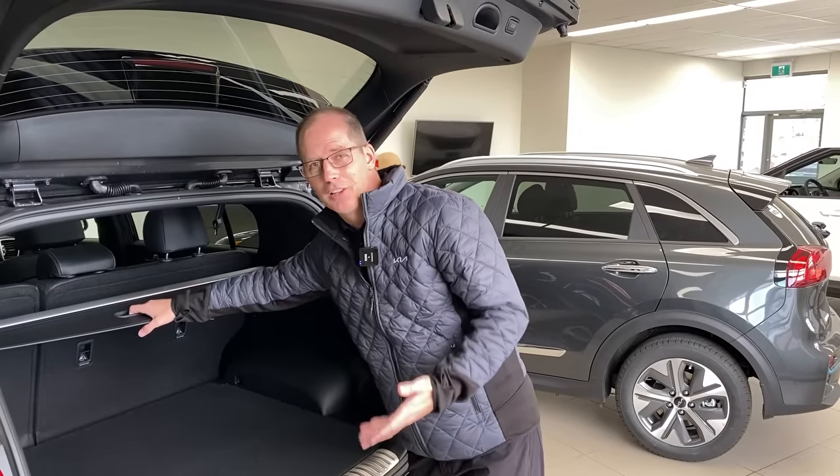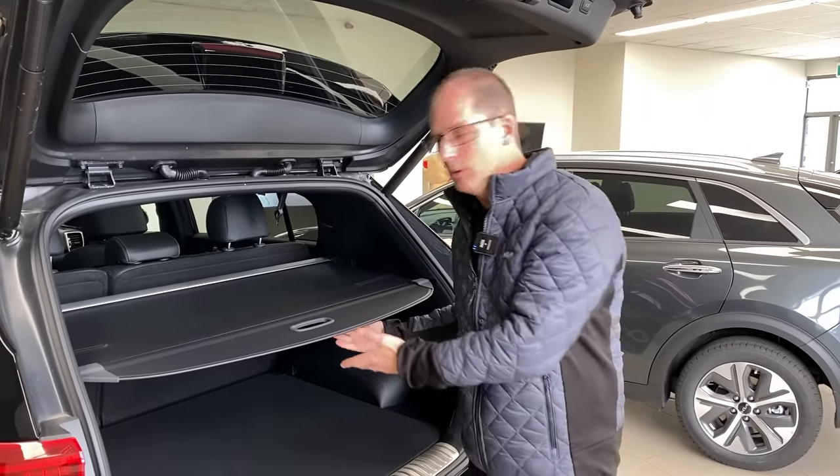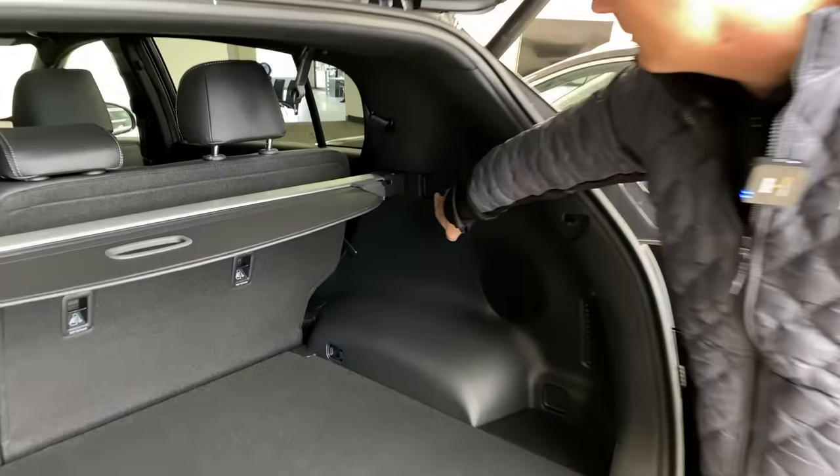All right, so this cargo cover — a lot of people know that you just pull it out like this and it covers up like that. It's super helpful, it keeps your stuff covered, but what you're going to look for is anywhere where there's a square kind of like this.